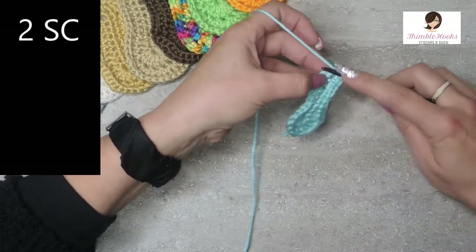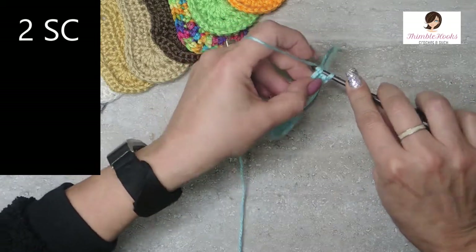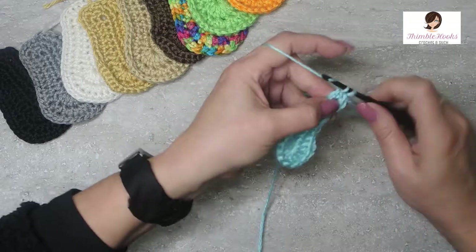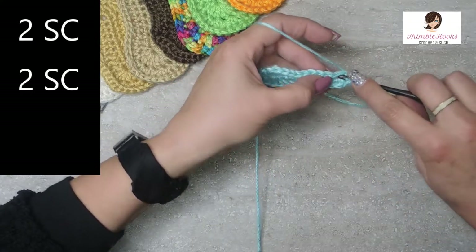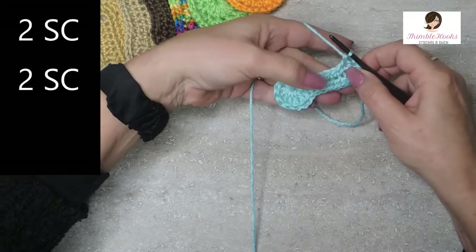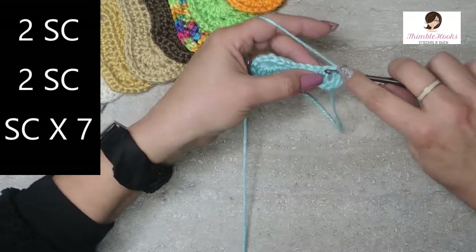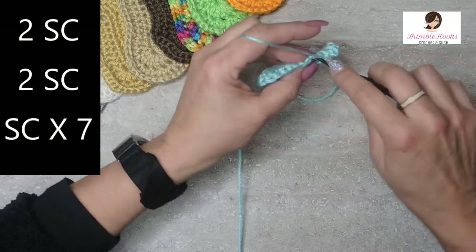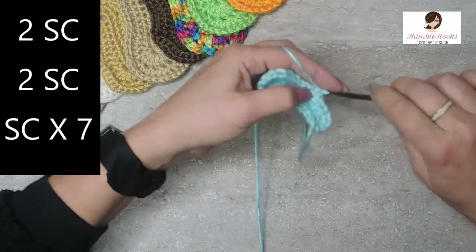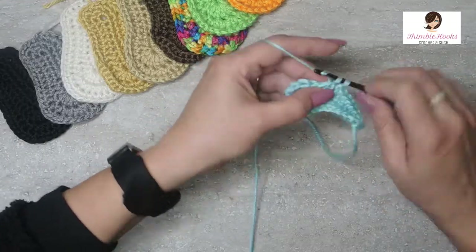The very first stitch in round two gets two single crochets: one and two. And the same in the next stitch — two single crochets: one and two. Now working up the side towards the toe, the next seven each get one single crochet: one, two, three, four, five, six, and seven.